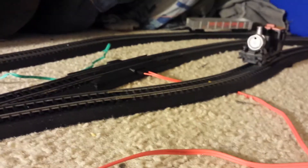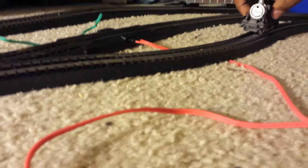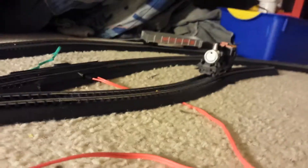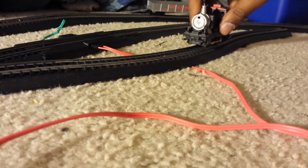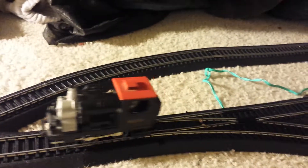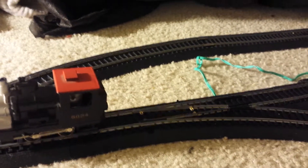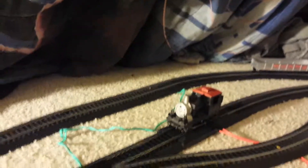So yeah, I'll be making showcase videos out of this train. That's it for now. I'll be showcasing more trains if I buy some. And just so you know, this train is added to the track railroad. I will show you another video of it some other time. Thank you guys for watching and peace out.